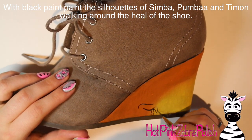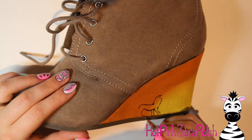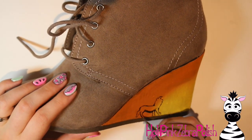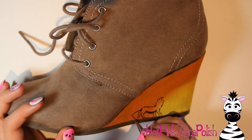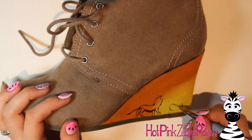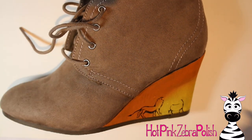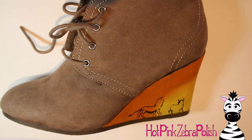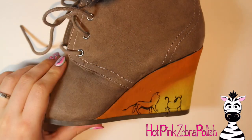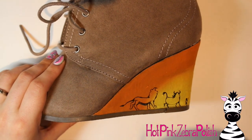After the sunset background has dried, painting your details will be a lot easier. Starting on that fuzzy suede feel is not easy for fine lines, but after you have a layer of paint on it — easy peasy. So I'm taking black paint and painting the little black silhouettes of Simba, Timon, and Pumbaa doing their little strut against the sunset — I'm pretty sure that's during the Hakuna Matata song. I started with Simba, doing outlines first with a tiny brush, then I'll fill them in with a bigger brush. Since Timon is smaller I did his entire body with the smaller brush.